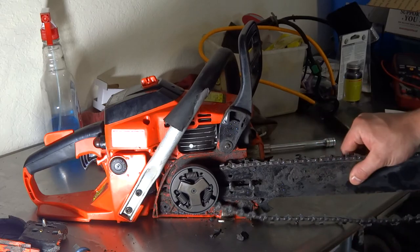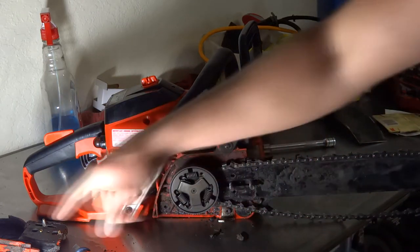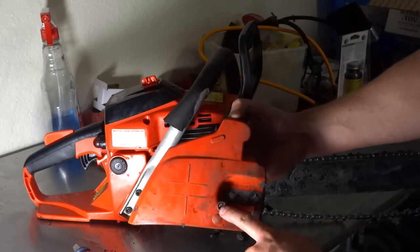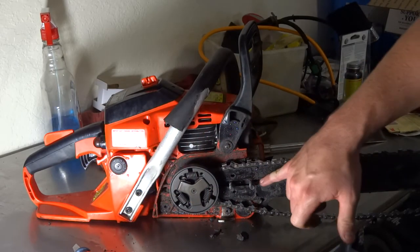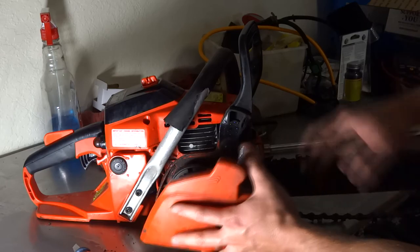That's adjusted by these two holes right here with the adjustment screw. There's a pin that sticks out, it goes into the guide, and it forces the guide forward.